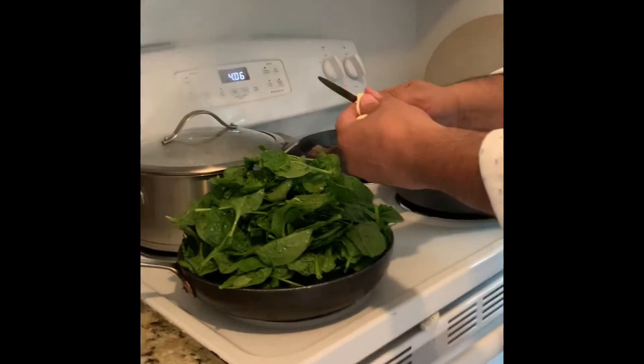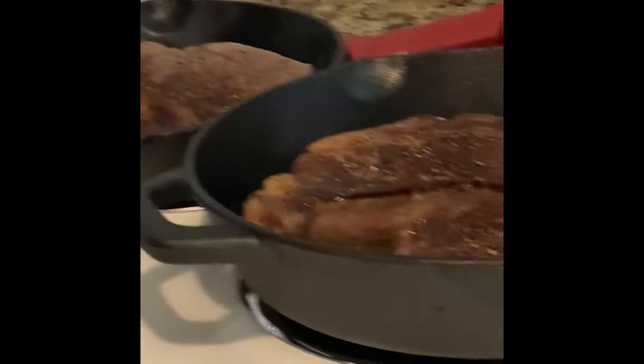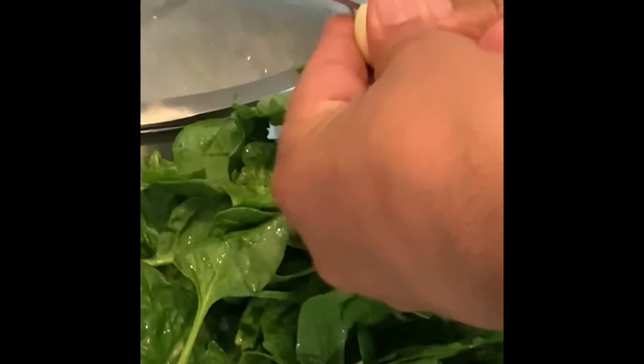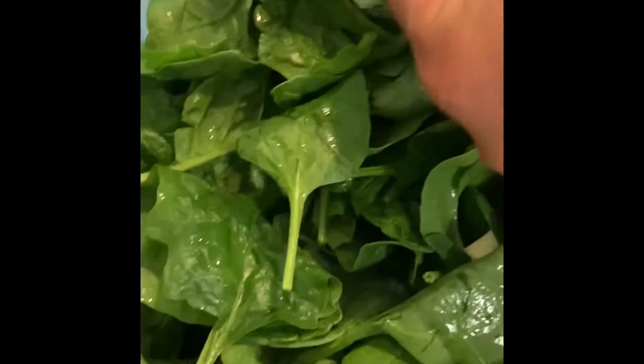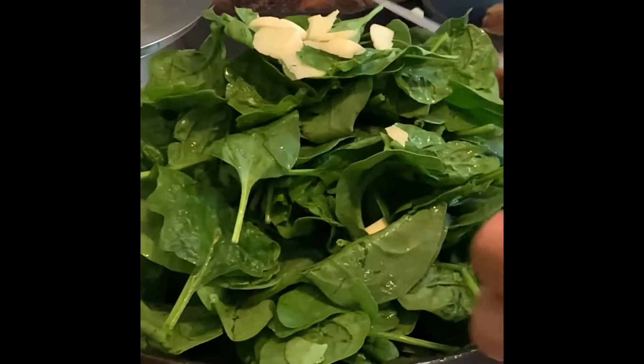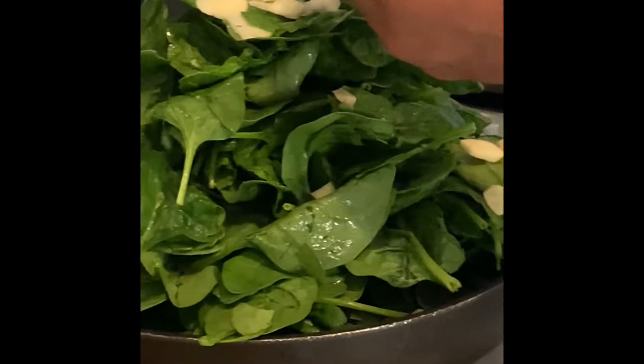Now I got this fresh spinach — slice of fresh garlic on it. I got it going on a very low heat as you see. I got everything going: the mashed potatoes, spinach, and the four steaks. In the meantime I'm cutting three or four cloves of garlic right on the spinach. You know it's very high but when you cook spinach it goes low by itself, so don't rush it.